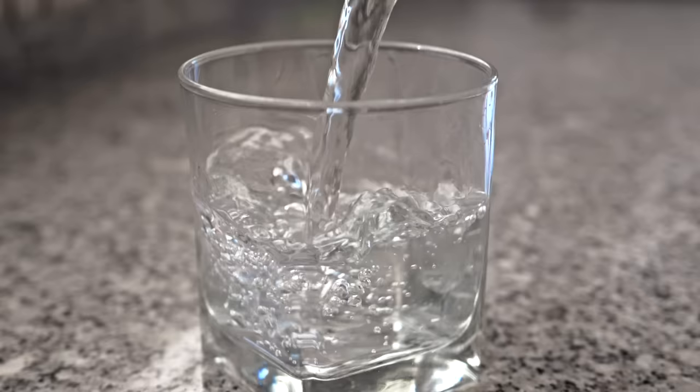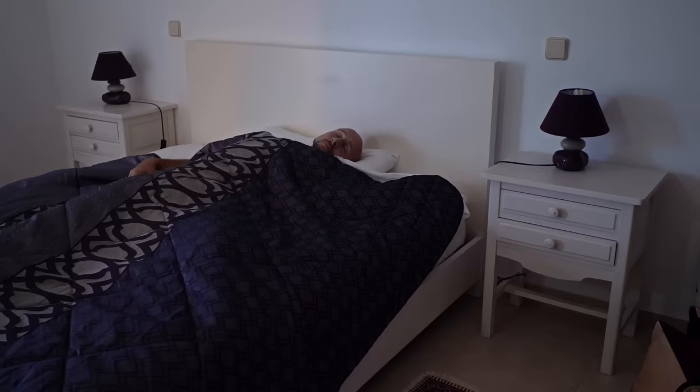The first thing you should do every morning is to drink water. 70% of your body is made of water, so it's essential to keep fresh and topped up to keep the body working properly.